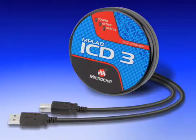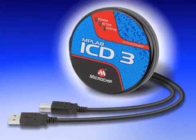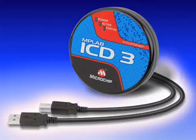Let's take a look at some important items that will come in the package. The most important of all these is the MPLAB ICD-3 in-circuit debugger programmer, which plugs into the USB port of your PC with the enclosed USB 2.0 cable.